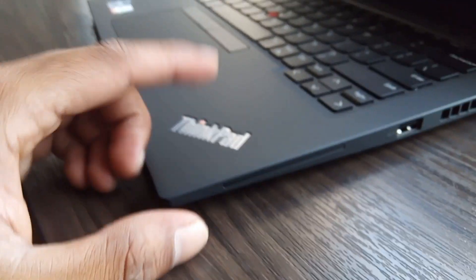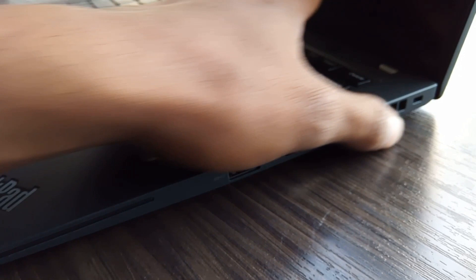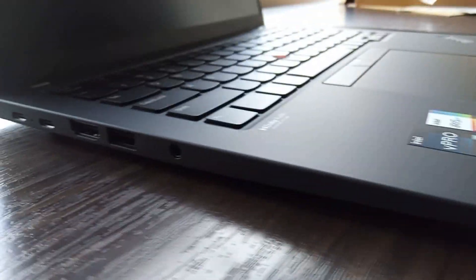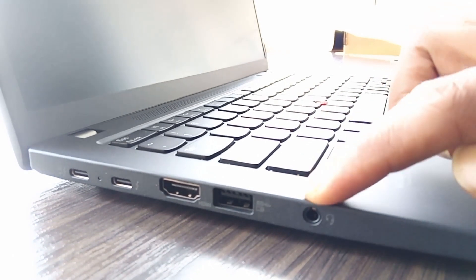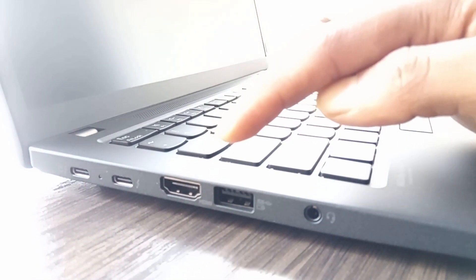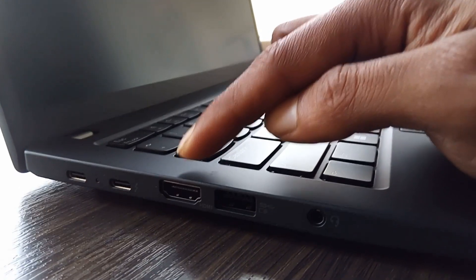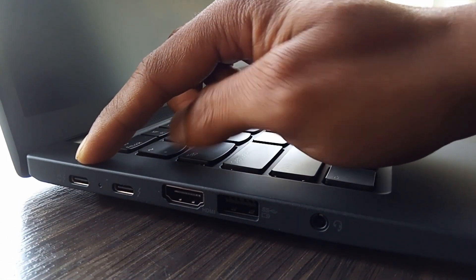Now let's see the side view and side ports. They have a USB port and fan hull, and the other side has a 3.5mm audio jack, USB, HDMI port, a Type-C dock port, and a Type-C charging port.